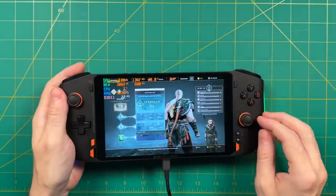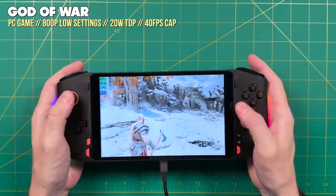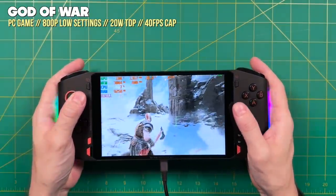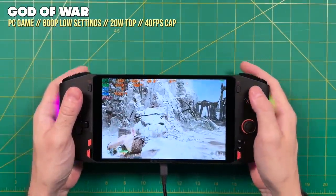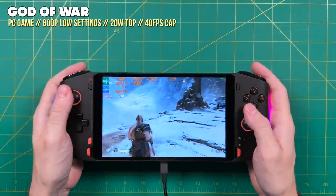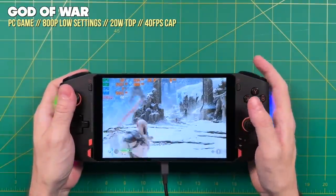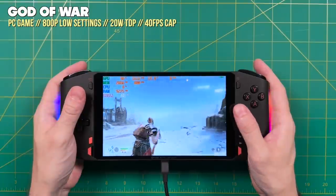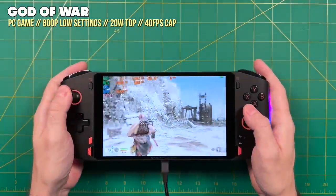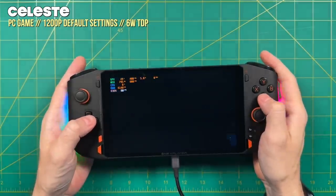The great thing about this device is that it's very easy to swap between all these options — it's the easiest of any other handheld PC I've tried, including the Steam Deck, which has some of these options nestled under various menu settings. Of everything I've ever tested, this one does it the best. So now let's run through some PC games. We'll start with the easy ones and work our way up.